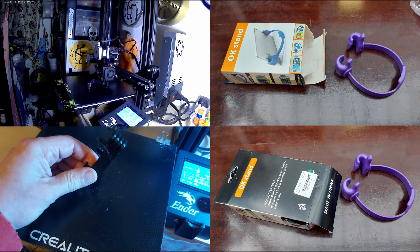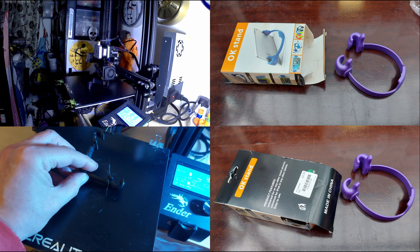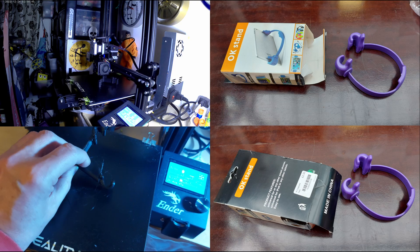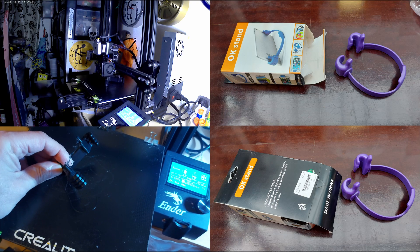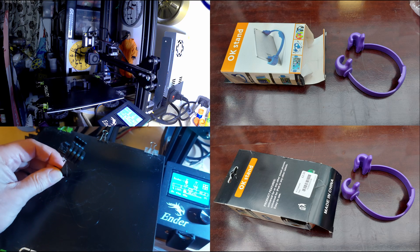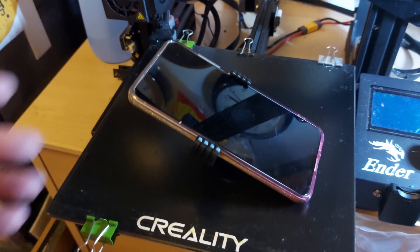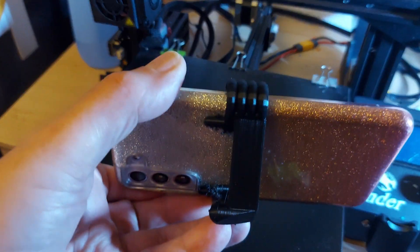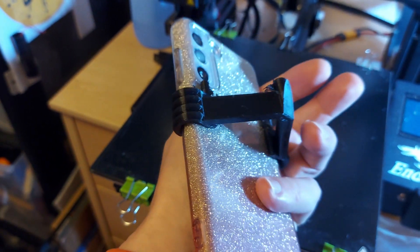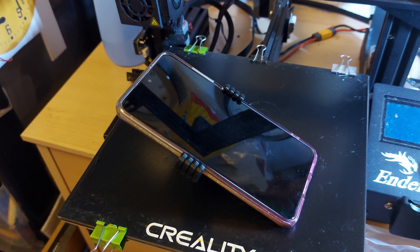Spotted something in a charity shop and I thought I'd have a go at making my own. That's supposed to be a phone bracket or mount. Fit your phone in it and then your phone just sort of tilts back — and that's what it's supposed to do.